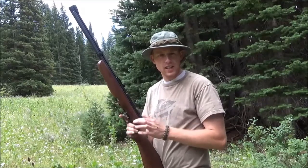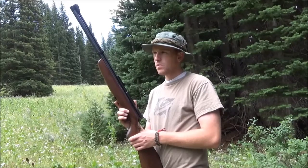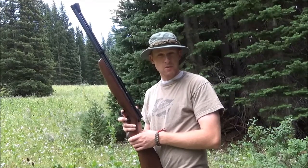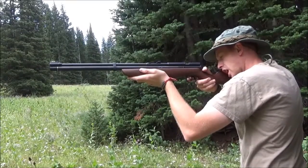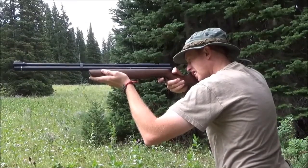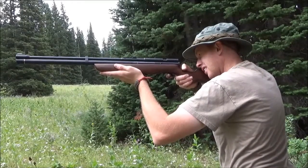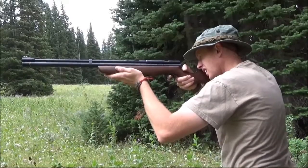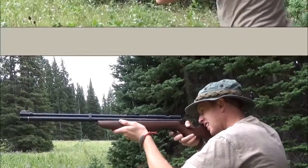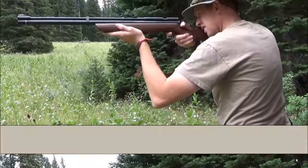Now we're going to see how many shots I can really get out of this from the 2,000 PSI fill. I'm going to be shooting regular Crosman pellets — nothing extravagant. I think I was getting about 20 shots, but I could be very wrong, so we're going to find out. Shot number one, two, three, four, five, six, seven, eight, nine, ten, eleven, twelve, thirteen, fourteen.